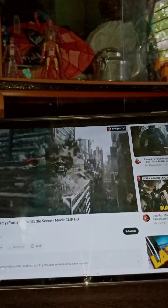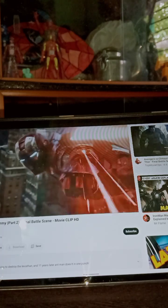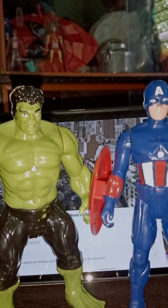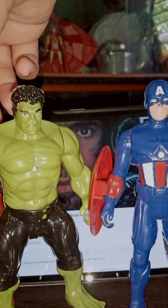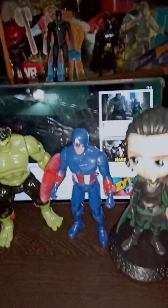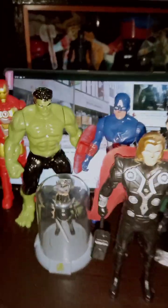Now it's time for the last MCU Phase One movie — The Avengers, released in 2012, one of my favorite Avengers movies. Here you can see we have Hulk, Captain America, and Iron Man with the Mark 7. Here is our main villain of this movie, Loki. And here is our Hawkeye.